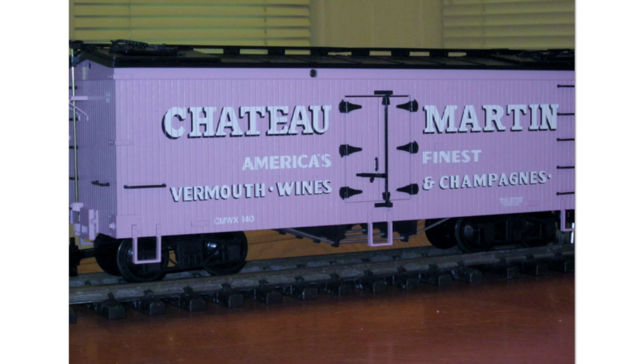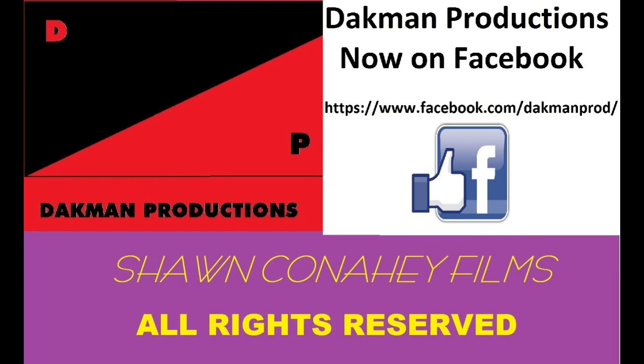There was also a car made for the NMRA 21st Century Limited Convention held in San Jose, California from July 30th to August 6th, 2000. This was the Chateau Martin Woodside Reefer, which was different from the USA Trains stock version number R1618.